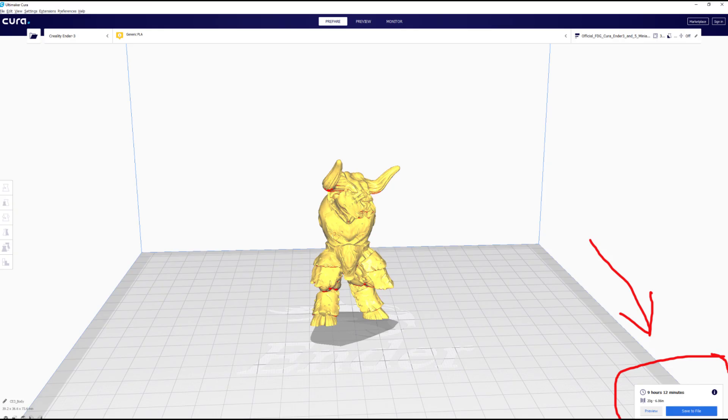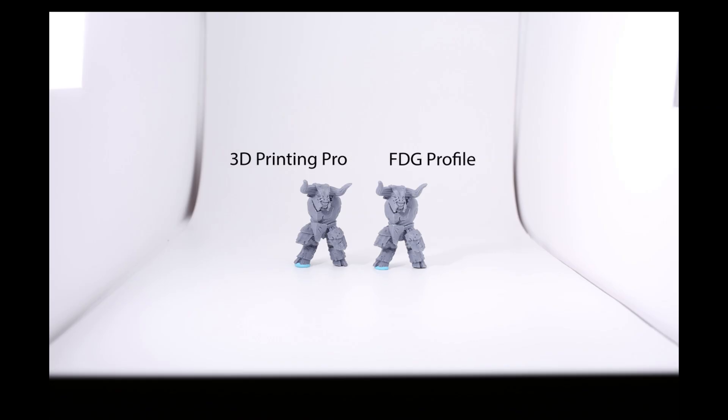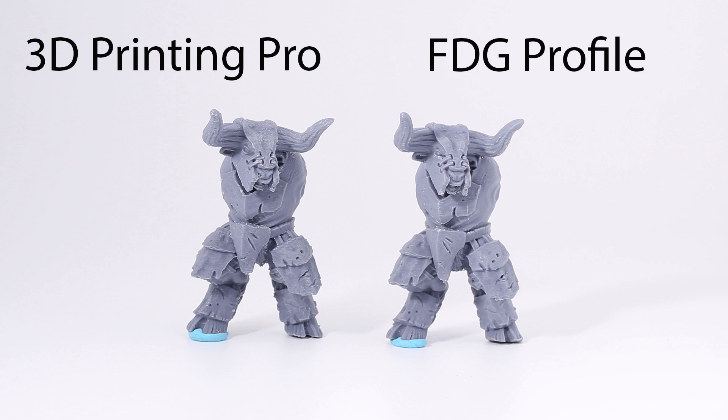Now we're looking at a minotaur model from Duncan Shadow Luca. Under the FDG profile, it's nine hours and 12 minutes. Using my profile, the exact same model at 0.08 millimeter layer height is only six hours and 30 minutes — saving three hours, which is 33 percent of the time. The FDG profile takes about 50 percent longer by comparison. From about a foot to a foot and a half away, both look absolutely incredible with no visible difference — except mine printed almost three hours faster.